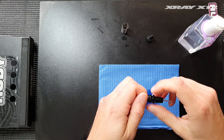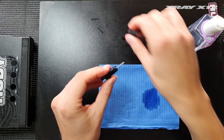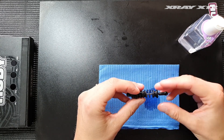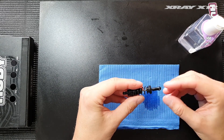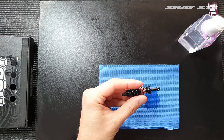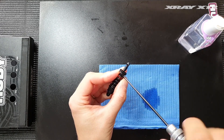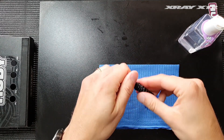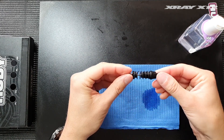Then extend the spring retainer fully, put a spring on, and push the bottom spring retainer all the way in until it bottoms out. Tighten the screw, and then you can adjust the spring preload when the shock is installed on the car.